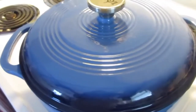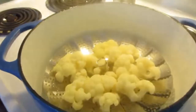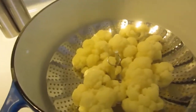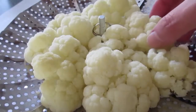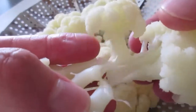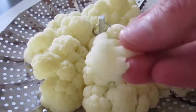Seven minutes are up and look how lovely and beautiful that cauliflower is. I'm going to try it and let you know what it tastes like. Use your timer — it will ensure the best cooking time. Look, it's just beautifully steamed and it just falls apart. Now if you want to add a little salt you may, but you always want to taste your vegetables first because you really may not need it.